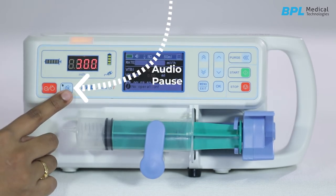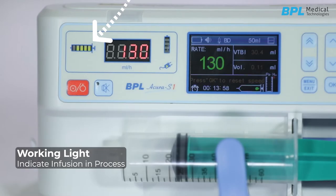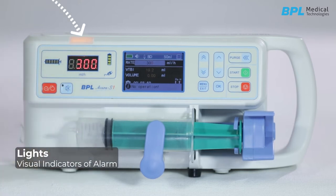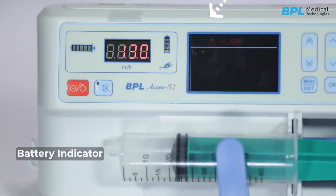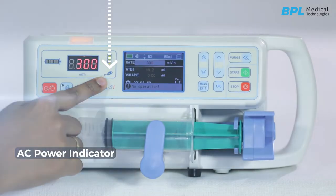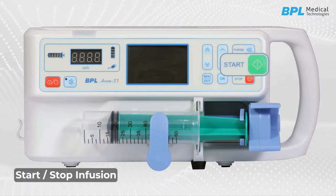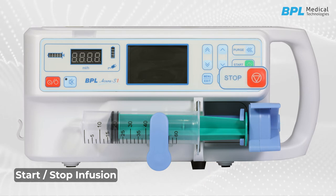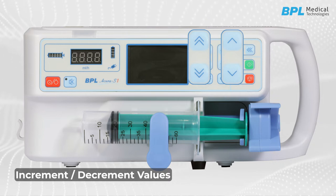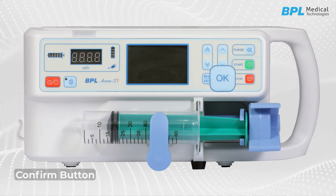This is the audio pause button to silence the alarm. This is the working light which indicates infusion in process. This is the light for visual indicators of alarms. This is a battery indicator. This is the AC power indicator. This is the purge or bolus button. This button is to start the infusion and this button is to stop the infusion. These are the keys used to increment or decrement the values. This is the menu or exit button, and this is the confirm button.